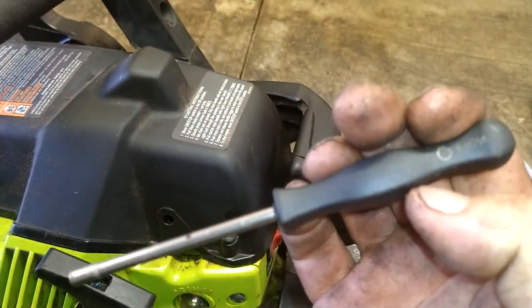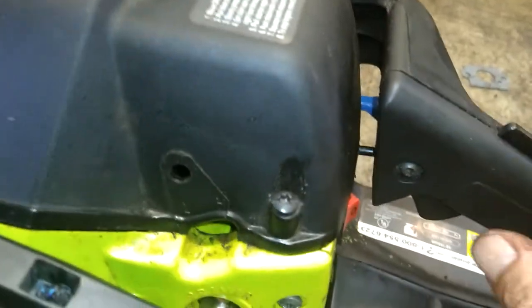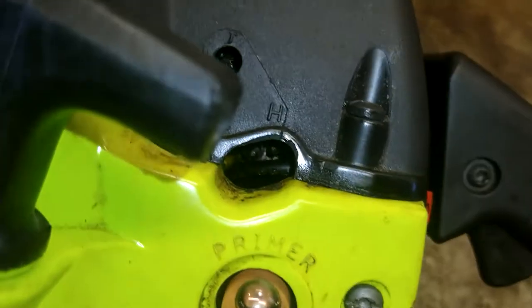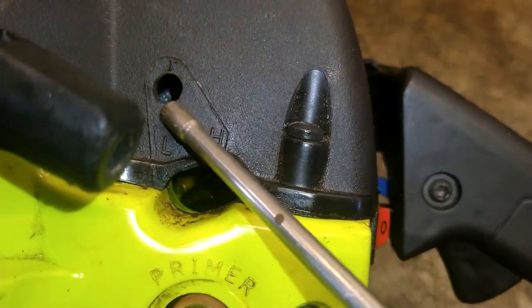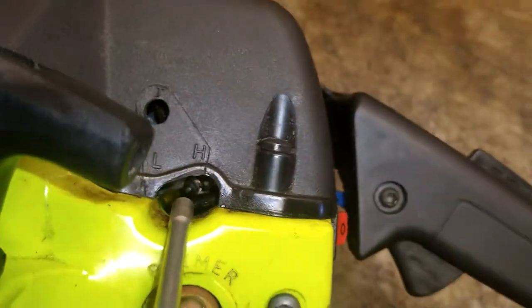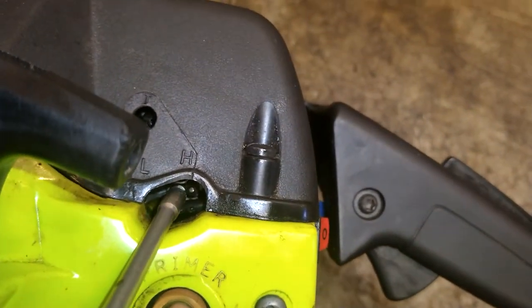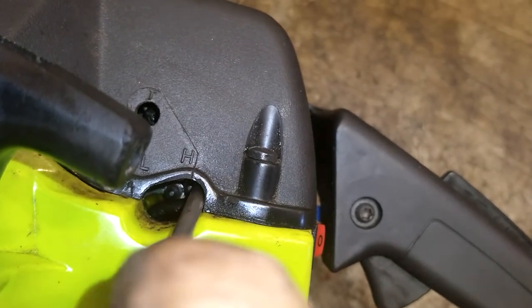It's going to take a splined carburetor tool — I'll put this in the description, they're cheap, no big deal at all. So you've got three adjustment holes: your idle screw, your low-end carb fuel mixture which is the left-hand side one, and your high-end air-fuel mixture which is the right-hand side one.